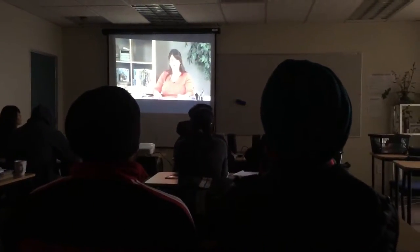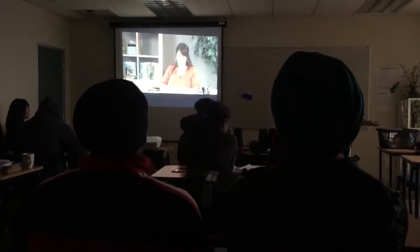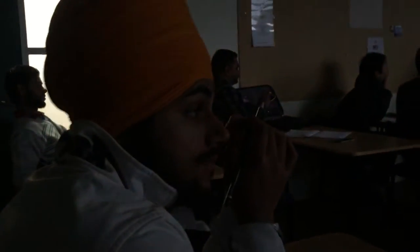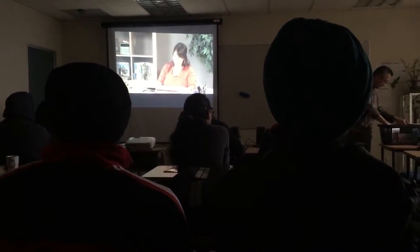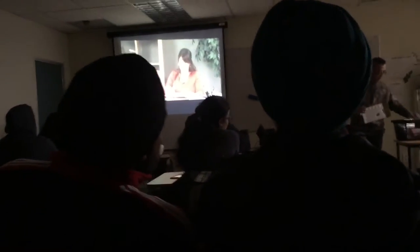The first thing we're going to do is talk about materials. Watercolor paper is essential for this project, and there are many different varieties. There's hot press, which has a smooth surface. There's cold press, which has a tooth or a raised surface, and rough, which has an even bigger or stronger tooth. I prefer cold press.